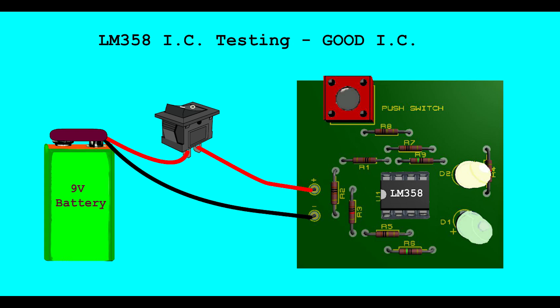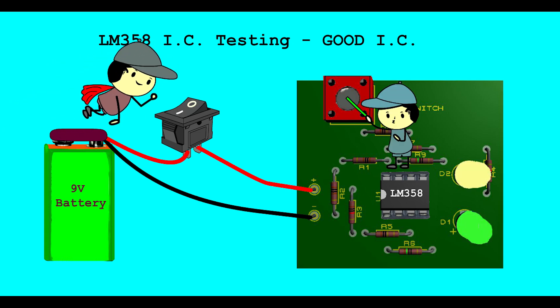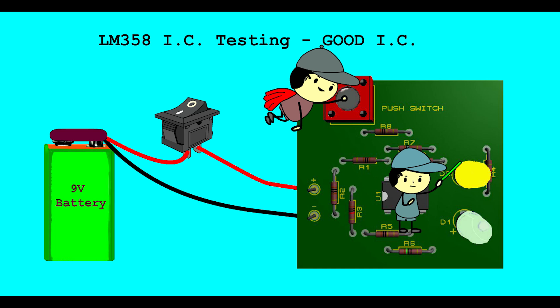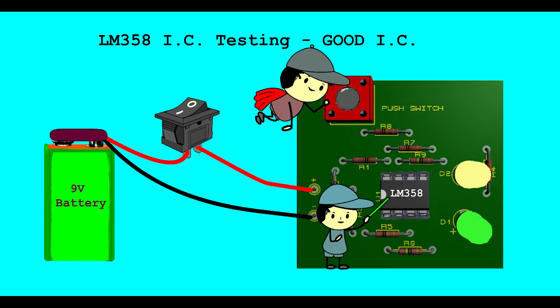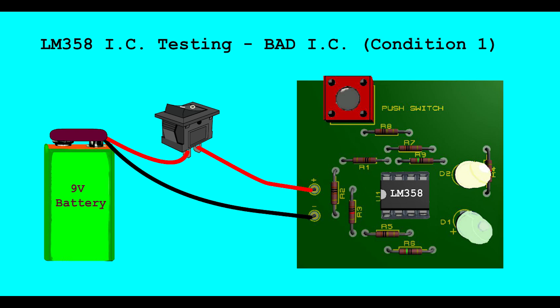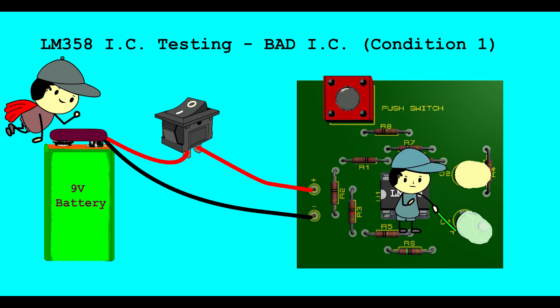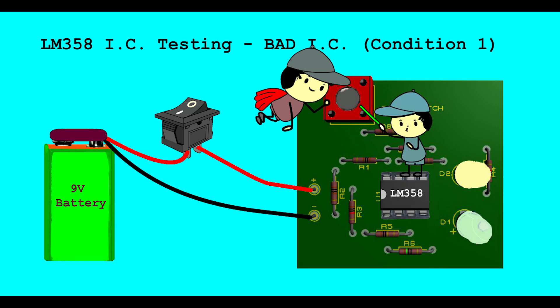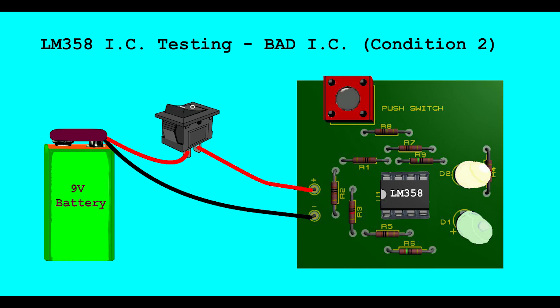LM358 IC Testing - Good IC. When push button is not pressed, Green LED is ON and Yellow LED is OFF. When push button is pressed, Yellow LED is ON and Green LED is OFF. If this behavior occurs during press and release of the push button, it means the IC is good.